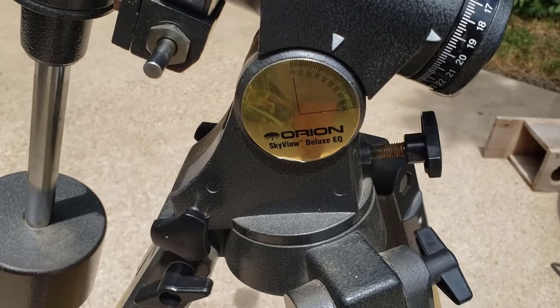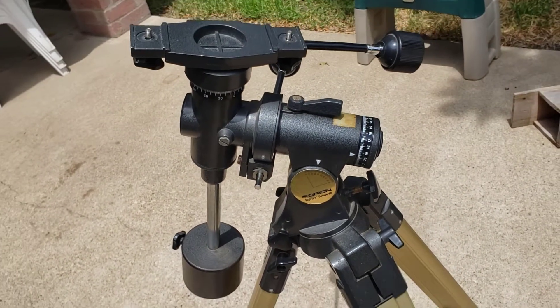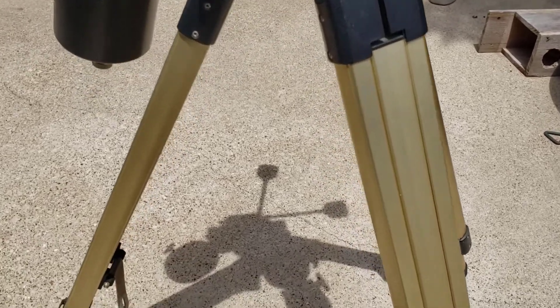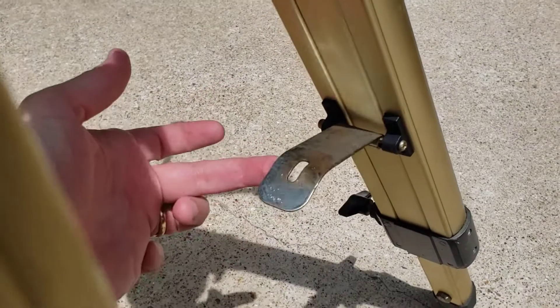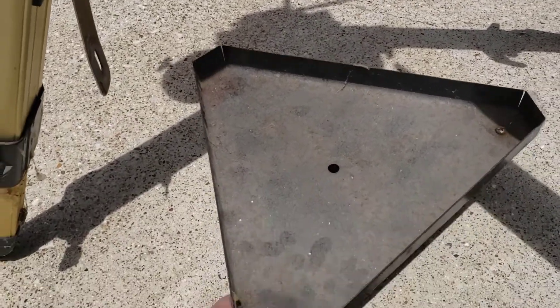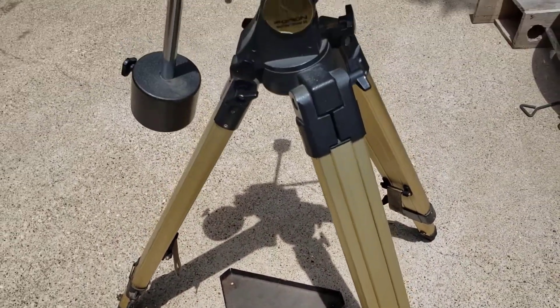This is actually an Orion Skyview Deluxe EQ — a very nice equatorial mount. Unfortunately, it spent a lot of time in a place with a lot of cigarette smoke, so there's a lot of residue on it. It was also around a lot of dogs, so it may have been peed on. You can see some damage to some of the metal, some corrosion, and down here in the accessories tray it's seen better days — there's actually some rust on it. We're going to disassemble this whole thing, clean it, and make it good as new.